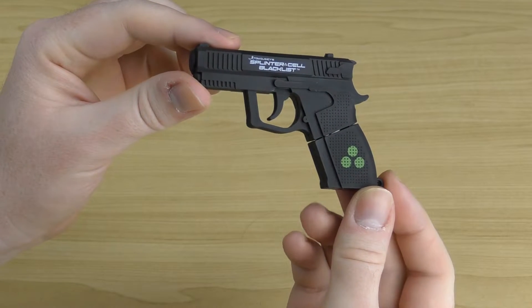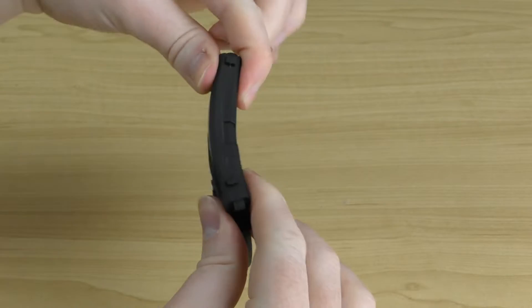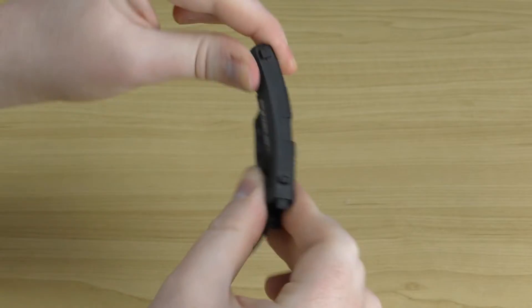It's a really nice detailed little item. It's very easy to bend because it's just a rubber material, so as you can see it's very pliable.